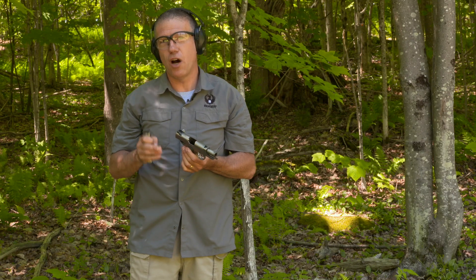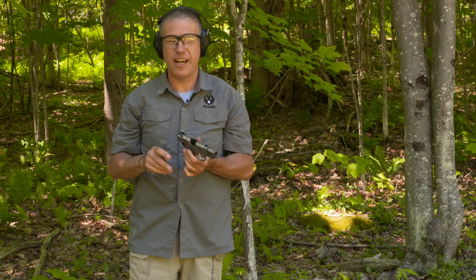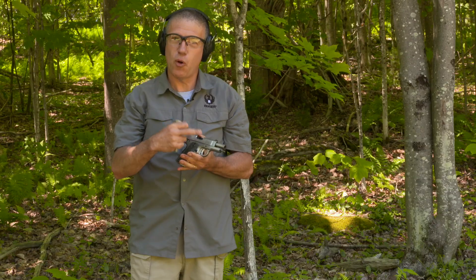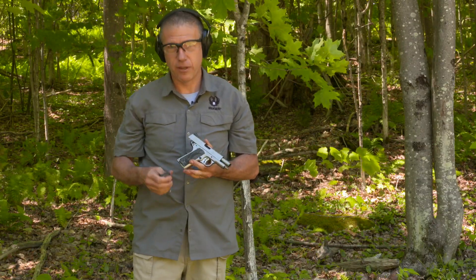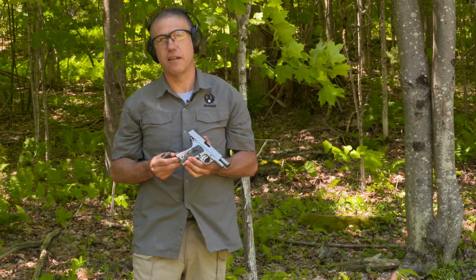That triple recoil spring on the Ruger SR 1911 Officer Style really controls the cycle. It makes this a very reliable gun despite being so compact. Thanks for joining us on this Ruger Tech Tips.